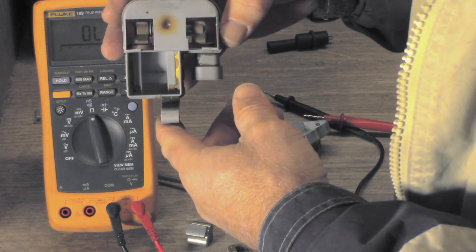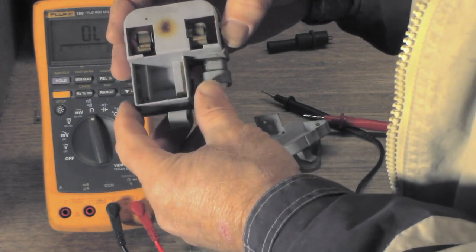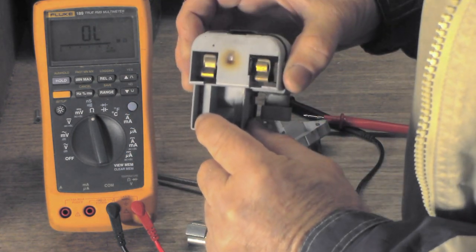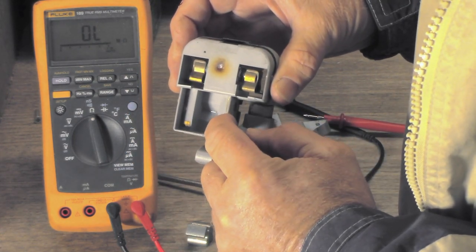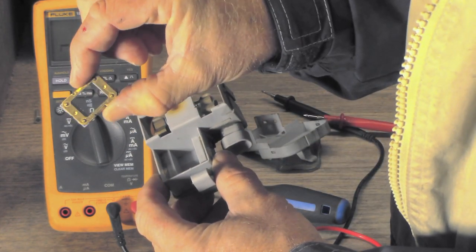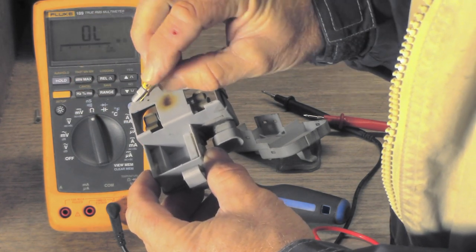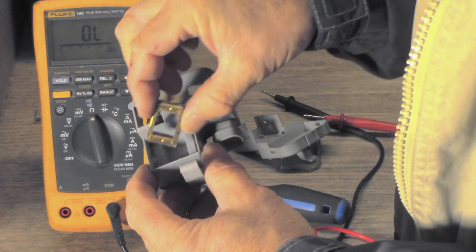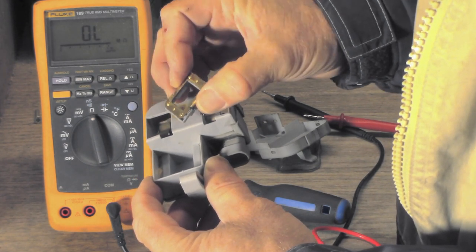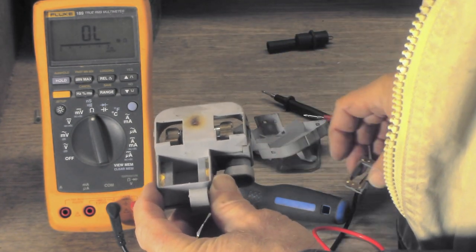I'm going to clean those all up with contact cleaner and a pencil eraser — that works really well. So basically that's the switch right there: you've got copper on this side and copper on this side. When this assembly rocks back and forth with that balance weight, it makes contact between these two points or not. We're going to clean this all up, use some contact cleaner and a pencil eraser on the contact points, and put it all back together.